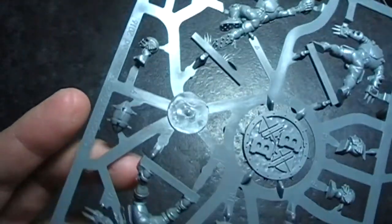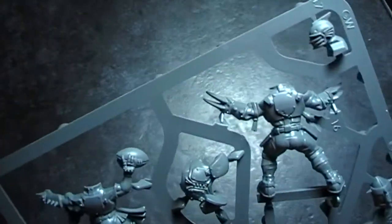It looks like it's going to be fun to put together. Right, we'll put them together and we'll be back in a minute.